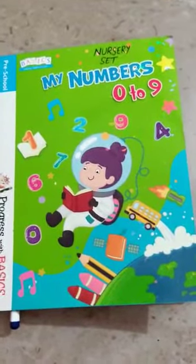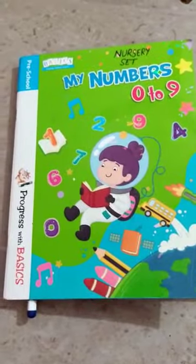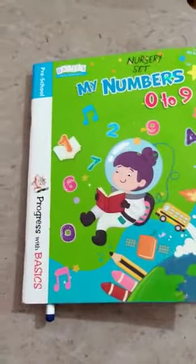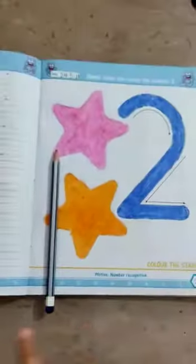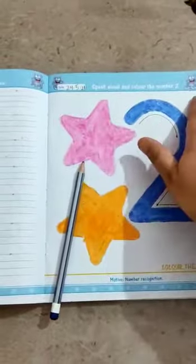Hello, good morning all of you. How are you all? I hope you all are fine. Today we are going to do work in book My Numbers, 0 to 9. Open your book, open page number 23. First of all, write down the date on the left side of the page and classwork here.